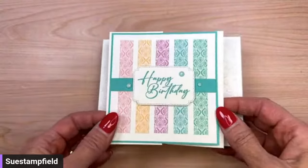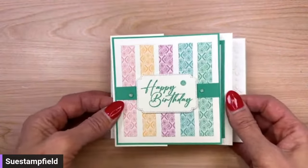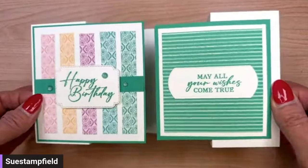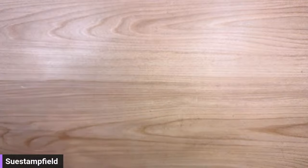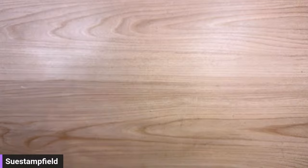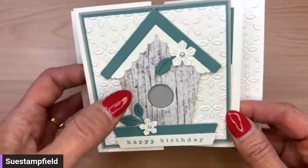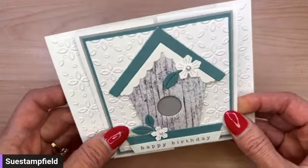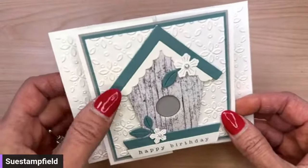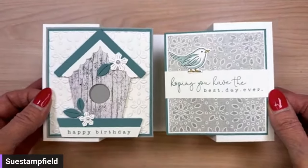There's also Summer Splash, and the last one is Shy Shamrock — a really pretty kind of emerald green. All these colors start May 1st. Then there's one more alternate with the new Country Birdhouse Bundle — that's where the words are from. You can build a birdhouse using cardstock and designer papers. This is the new Country Wood Designer Paper, and I've used the Eyelet embossing folder in the background.